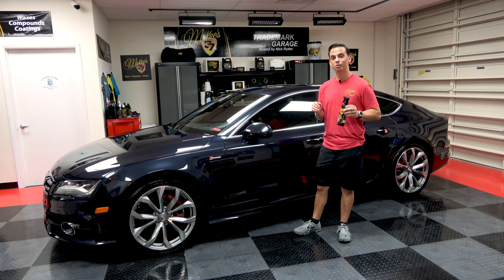Nick Rutter for the McKee 37 Trademark Garage. For most people, a new car is the second largest investment you make.